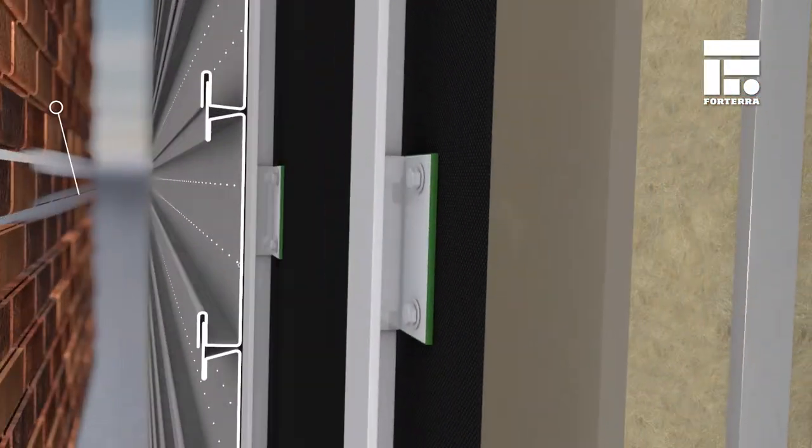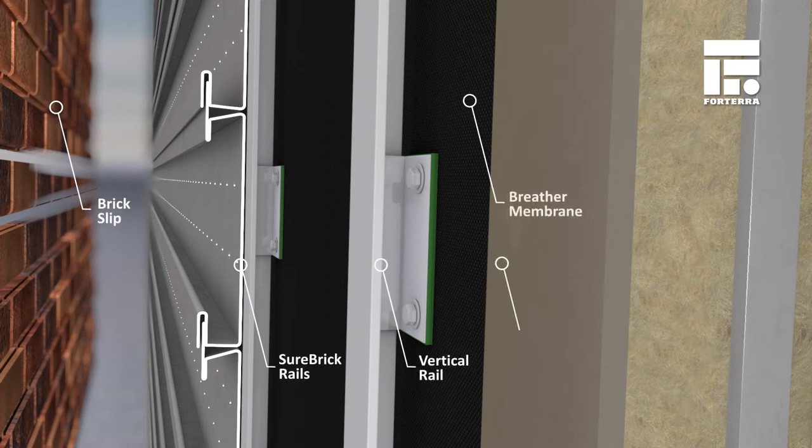Shorebrick can be fixed to multiple back wall types, including SFS, timber frame and concrete.